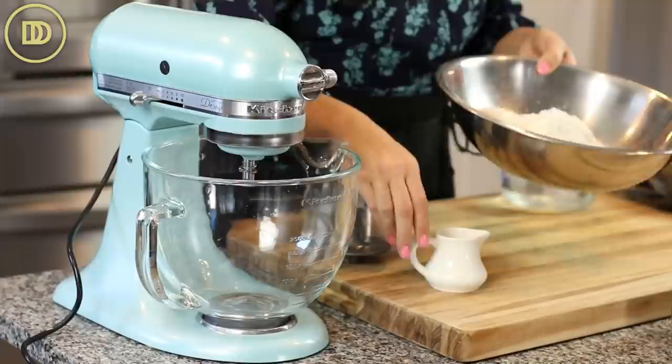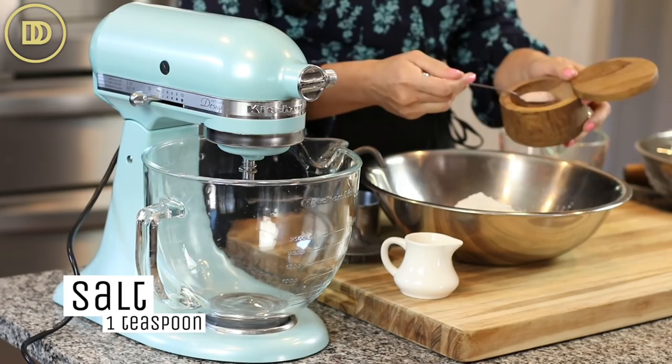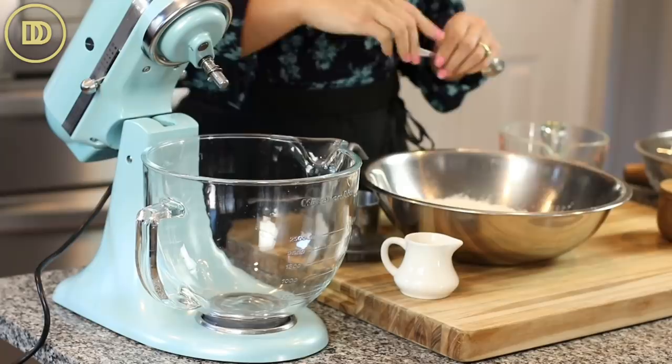We're going to start with making the dough. You can do this a day ahead of time and just let it rest in the refrigerator. You'll need to let it rest on the counter for about an hour or two so it can be nice and elastic and soft. The ingredients are super simple: 500 grams of all-purpose flour — that's about three to four cups — and a heaping teaspoon of salt. Mix everything together and it all goes into the mixing bowl.